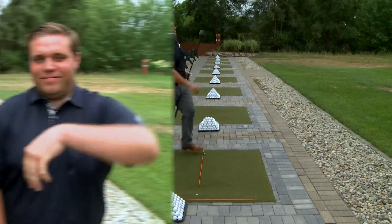Beautiful swing, Josh. Right down the middle. I really think the new driver setup station is really going to help the members here find more fairways and have less of those shots that really curve left or right.